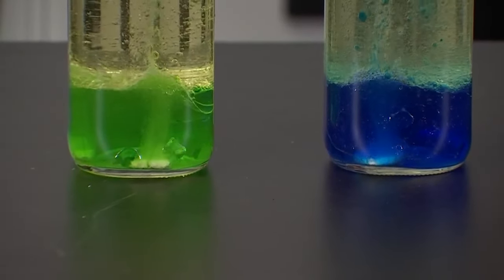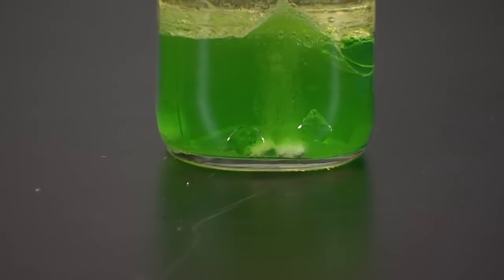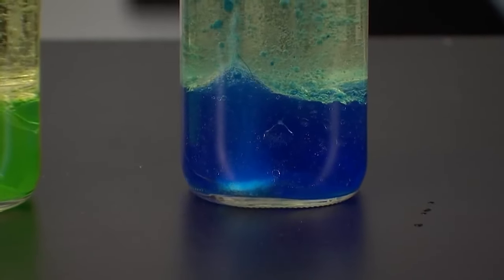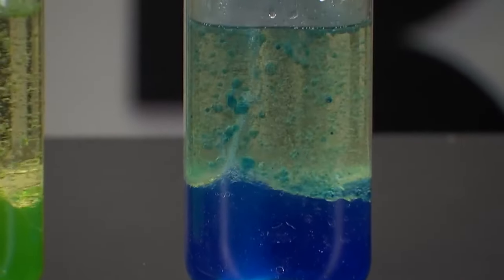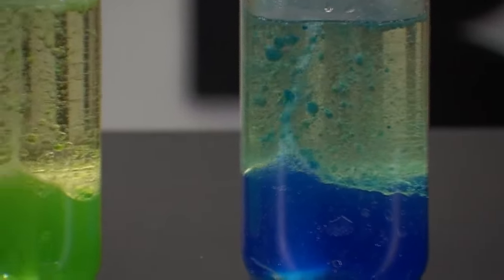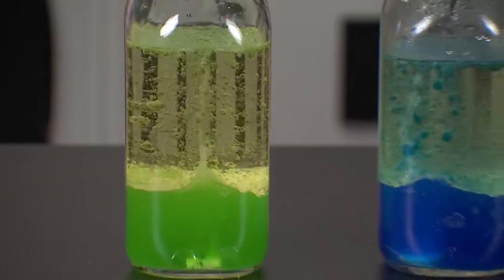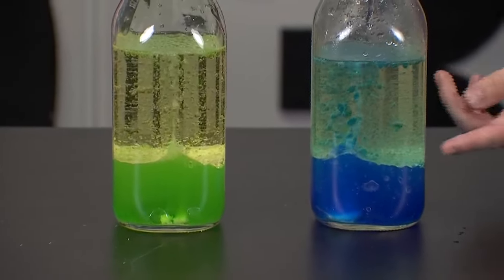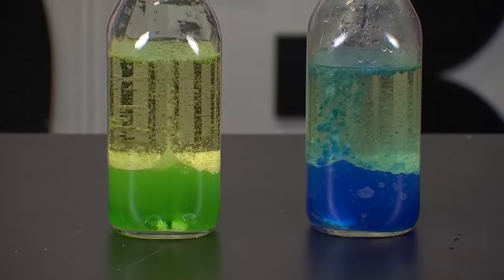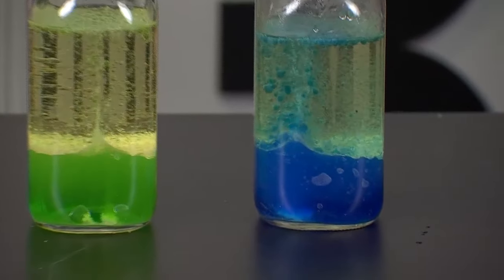Alka-Seltzer is something we use as an antacid, and when it goes into the water it starts to dissolve and make a chemical reaction that releases carbon dioxide gas — those are the little bubbles you see floating up from the water. Those bubbles are floating up and trapping that food coloring blob inside, floating it up through the oil. The carbon dioxide is less dense than the oil, so it floats all the way to the top, pops, and then the food coloring blob — which is more dense than oil — falls back down. That's how we see those color blobs bobbing up and down.